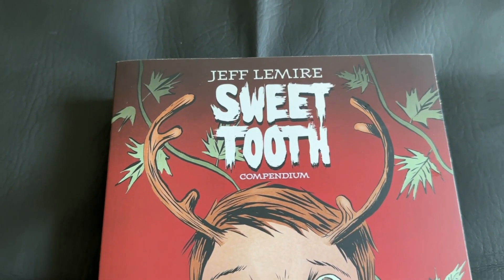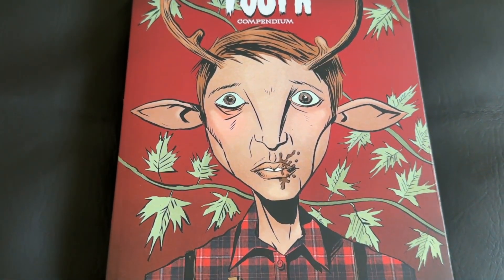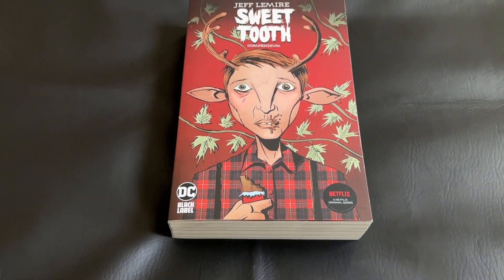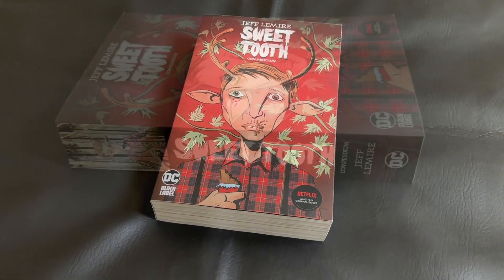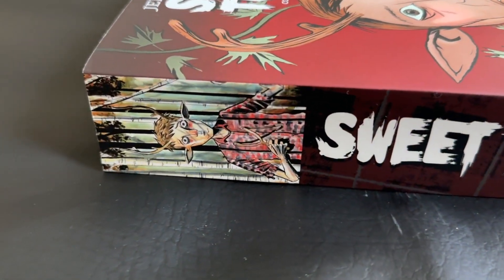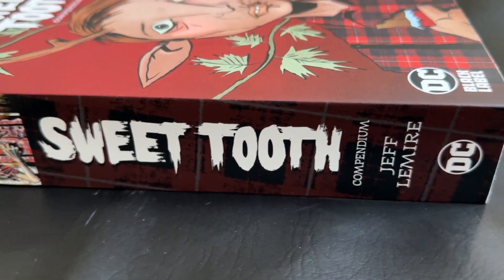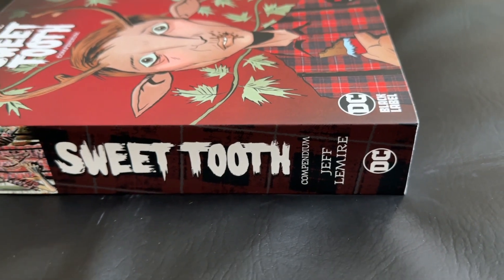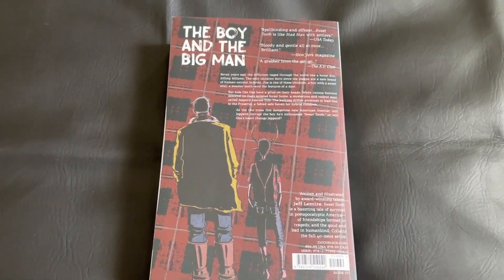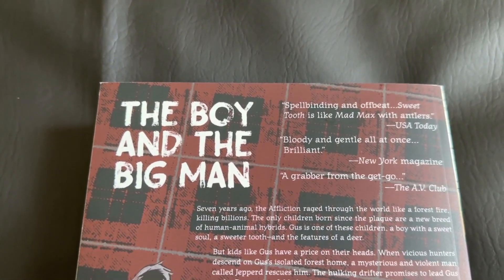So this is the front cover of the Sweet Tooth compendium, which I believe is kind of a mock-up of the first issue. Very cool to see — it really sells the series and the art style you can expect on the inside. Here's a good look at the spine. I really like the image we have on the side above the title, and I love that they retain the same font for Sweet Tooth as we see on the cover and on all the issues.